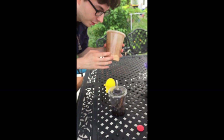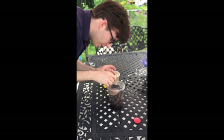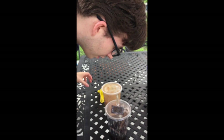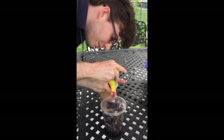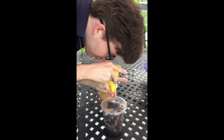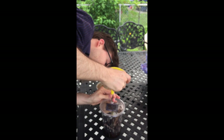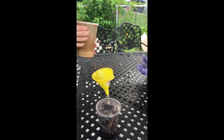I'll just give you a quick demo. What I got here is a culture of fruit flies that I got off of Josh's Frogs. What I've done with this container is I punched a hole on the top and put a little piece of tubing in, so I can attach this funnel to the top to make it easier when I'm actually trying to put these in.